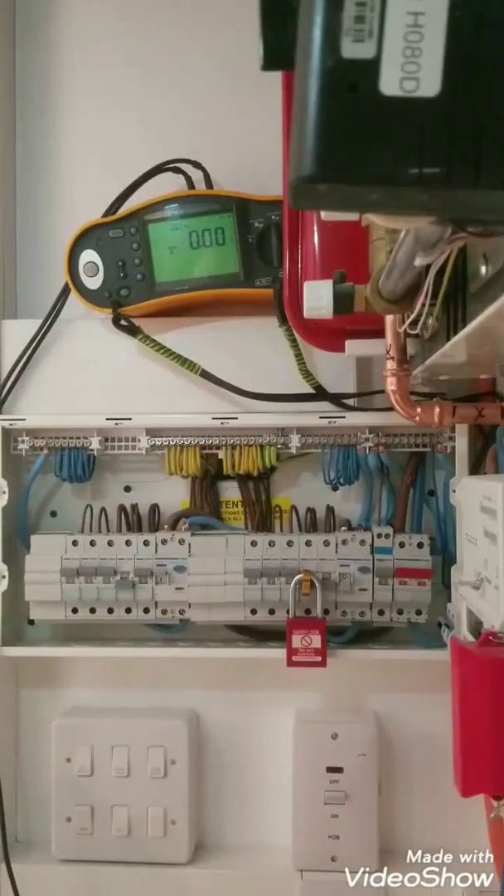Hi everyone, my name is Salah. Today I'm going to show you how to do the continuity of ring final circuit test. Three tests are required to verify the continuity of line, neutral, and protective conductors.